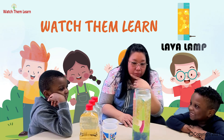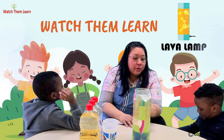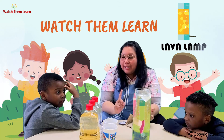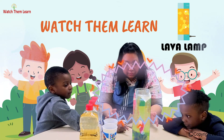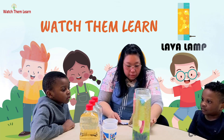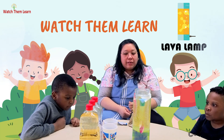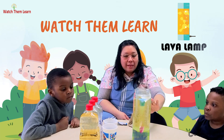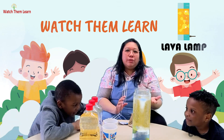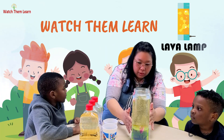Do you know why it's doing that? This is what we call a chemical reaction! Here's the fun chemistry facts: the oil and the water, they don't mix! Why? Because they cannot form a chemical bond together. Now, the Alka-Seltzer — this is the tablet that you put in — it contains sodium bicarbonate and citric acid. So when you mix them with the water, they react by producing bubbles. The bubbles are made of carbon dioxide.